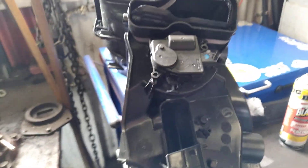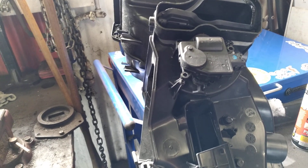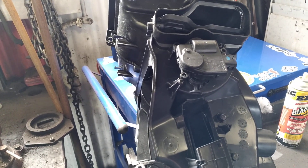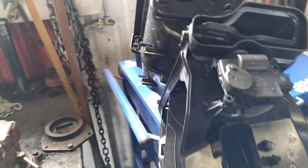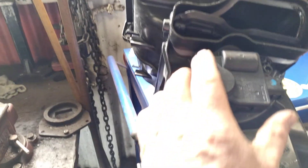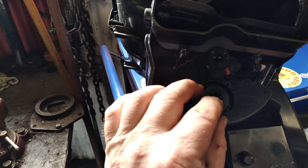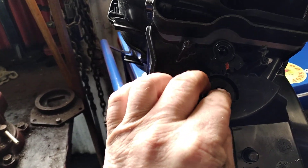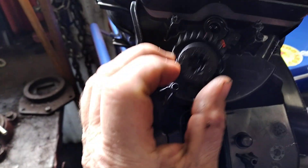We have a heater box out of a Grand Cherokee. It would not come off — the heater actuator door was stuck and wouldn't move. You've got this little gear, and most of the time that gear breaks.